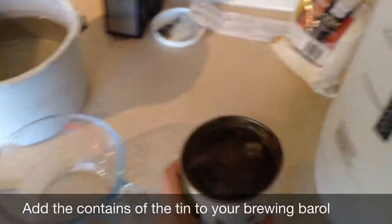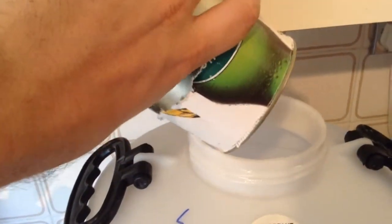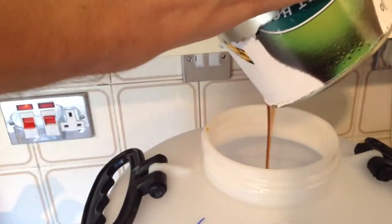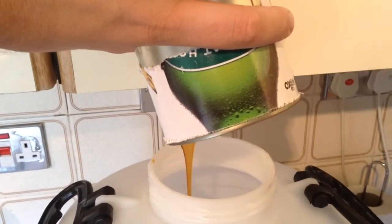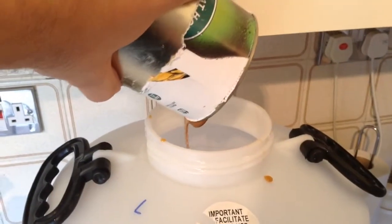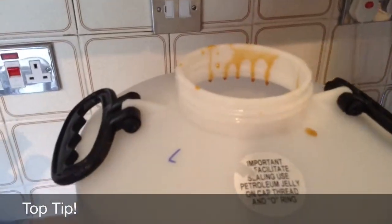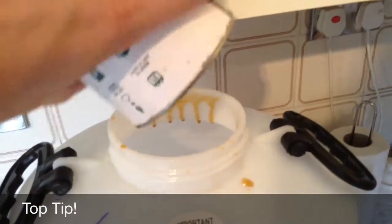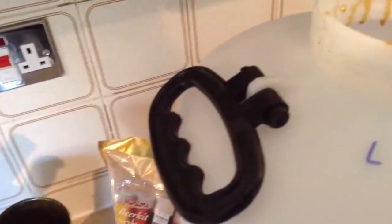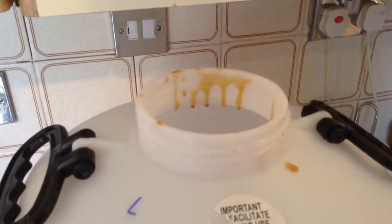So the tin's finished heating up, so it's just a case of pouring this into the barrel. It looks like treacle so it can take a little bit to run in. I've emptied the tin now. There's a little bit left in the bottom, so rather than wait for ages for it to dribble out, I've actually added just some boiling water to the bottom of the tin and given it a good swirl around to get the last little bit in. Now what it says to do next is go ahead and add 3.5 litres or 6 pints of hot water — boiling water even — into the brewing barrel.